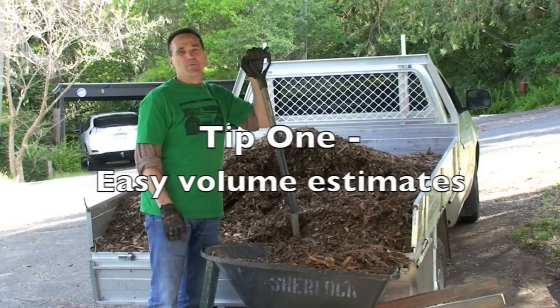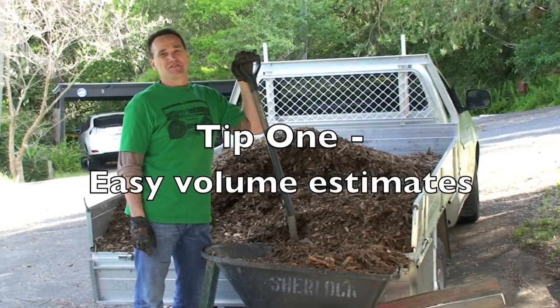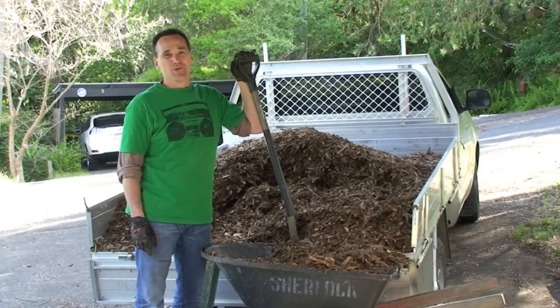And why mulch? Well I'm glad you asked. It helps retain moisture in the soil, it keeps weed growth down, it protects your soil, preventing wind and water erosion, keeps the soil temperature stable. Mulching has got to be one of the easiest and most cost-effective ways to improve your garden.